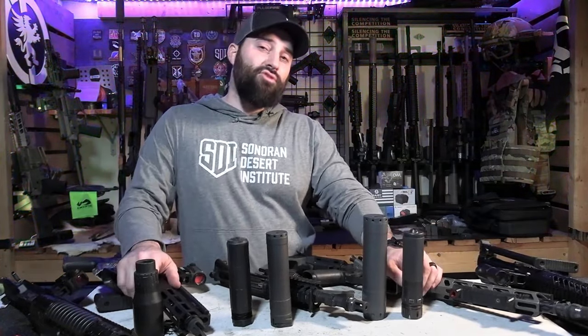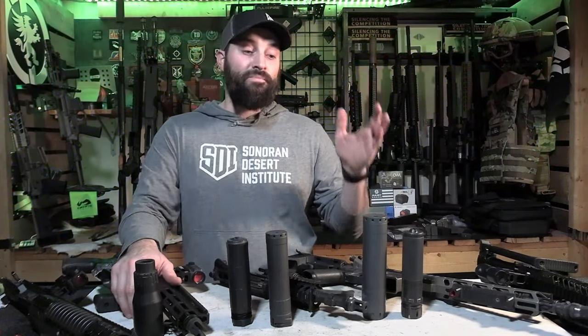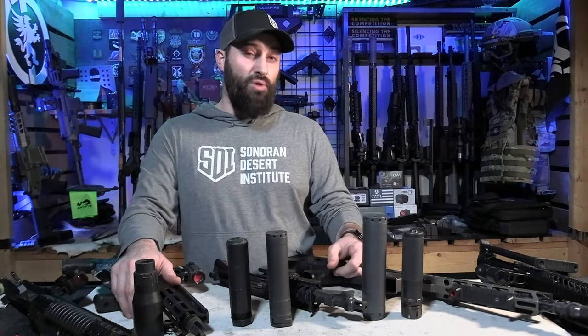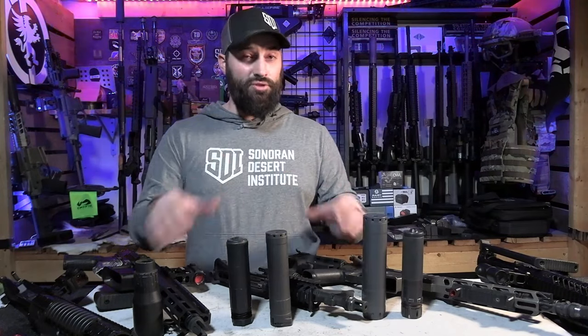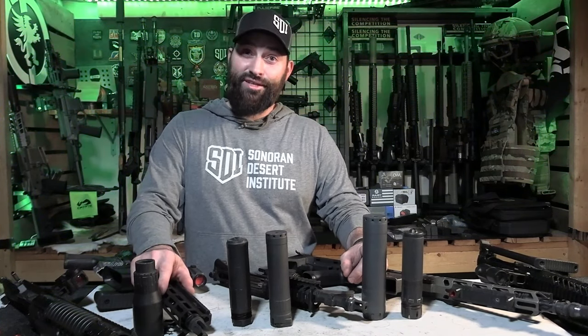Anyway guys, I hope you found that interesting and somewhat helpful. There are tons more suppressor mounts out there — these are just some of the ones I have, specifically for rifles. There are different ones for pistols, pistol caliber carbines, and different stuff out there. A lot of different mounts will work with a lot of different suppressor manufacturers, but make sure it's going to work for your purposes, and keep these suppressors in their little niche and wheelhouse and they'll serve you best. Caleb Downing at SDI — hopefully we'll catch you guys in the next video.